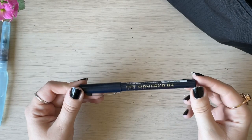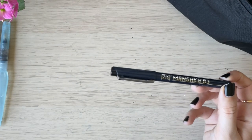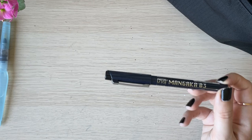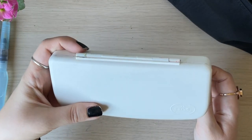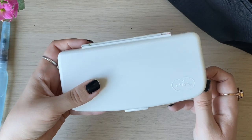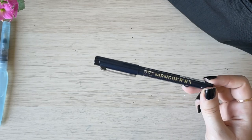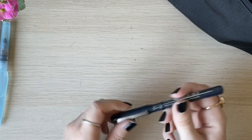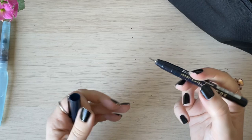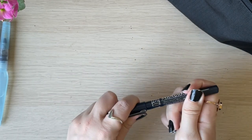Then I have a fine liner. This fine liner is from my Korotaki set — I don't remember the exact name but it came inside a set. I like the fine liner very much, so I've added it to my travel art kit. It's very thin but it works perfectly well for me.